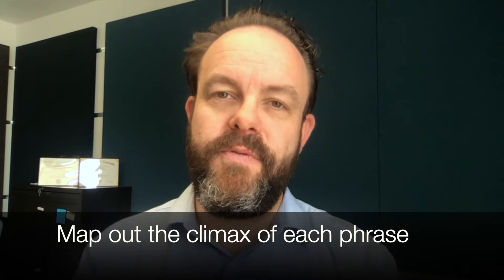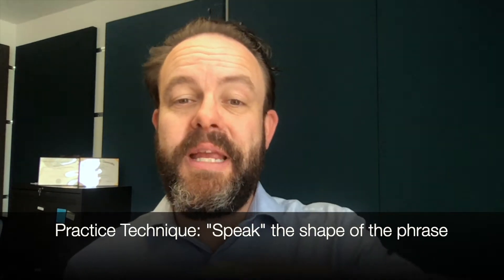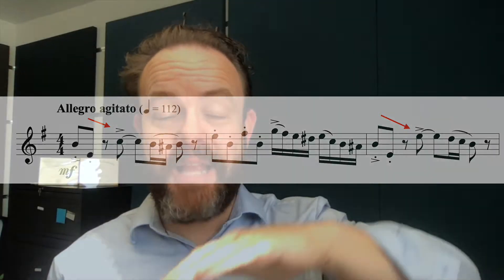Where exactly are we going to phrase to? You want to have a pretty clear map of this as you move forward with your audition preparation. One of the practice techniques I love to use is to speak the shape of the phrase. What I mean by that is I'm going to practice taking my phrase to the and of two in the first measure, and then to the and of two in the third measure, and speak the shape I want: bee-bump, ba-da-da-da, bee-da-da-da-da-da-da-da. Just by the rise and fall of my voice, I'm training my brain to understand exactly what I want in terms of the shape of the line.